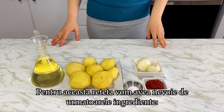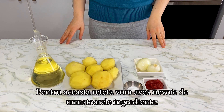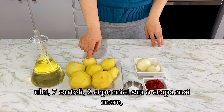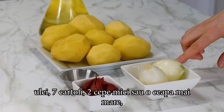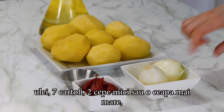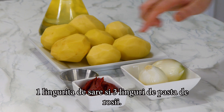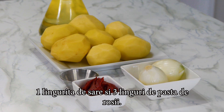For this recipe we'll need the following ingredients: a little bit of oil, seven potatoes, two small onions or one large onion, one teaspoon of salt, and three tablespoons of tomato paste.